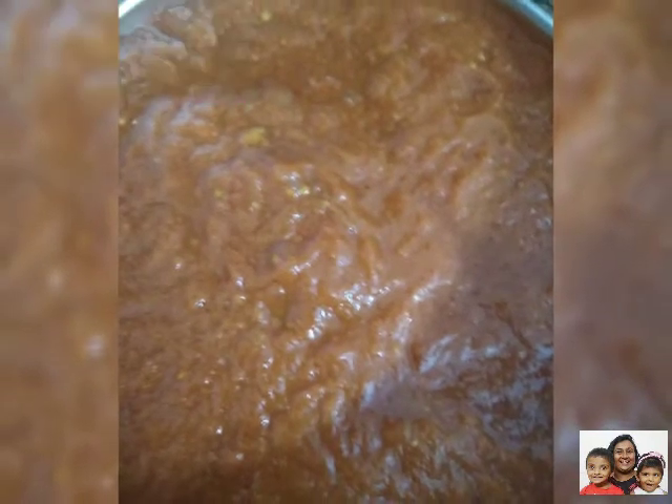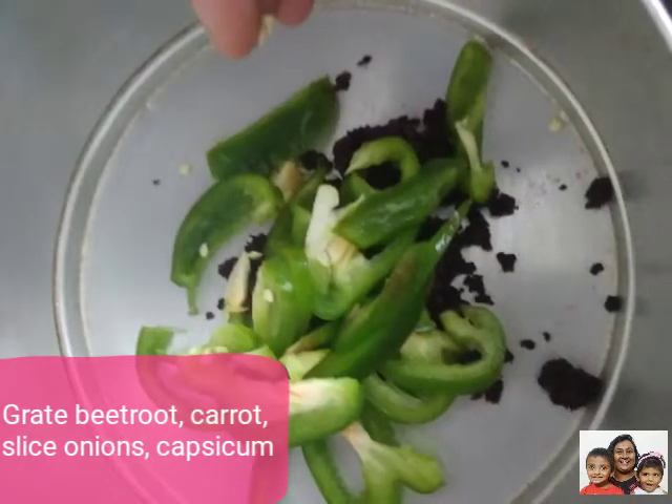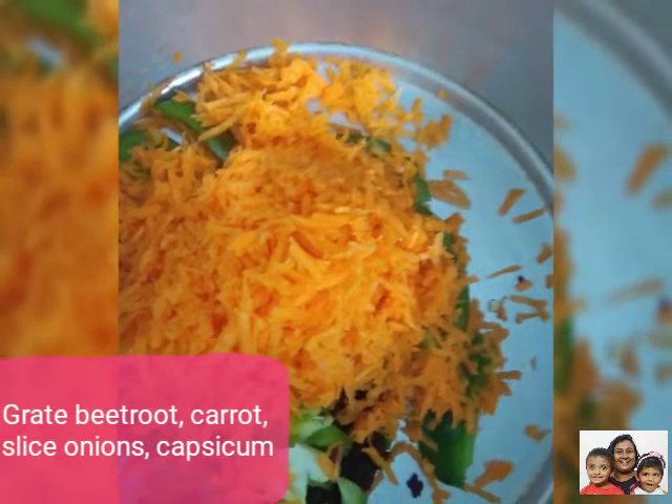Meanwhile we have to slice the veggies. For that we need to grate beetroot, slice capsicum, grate carrot, and slice the onions and keep it aside.